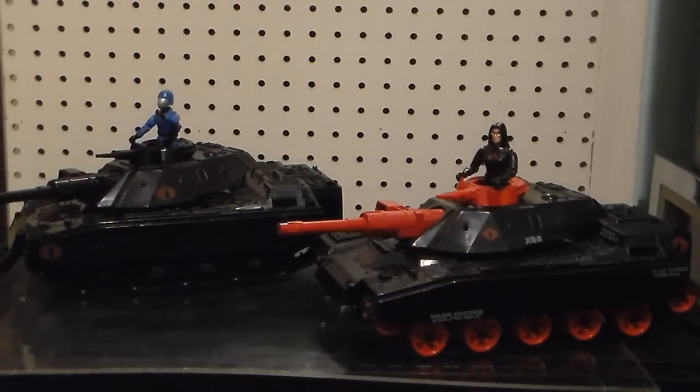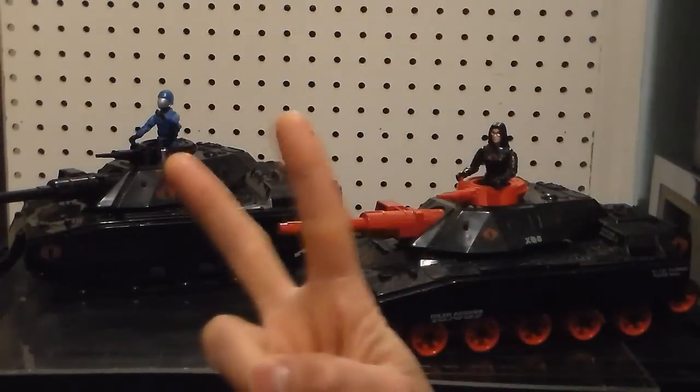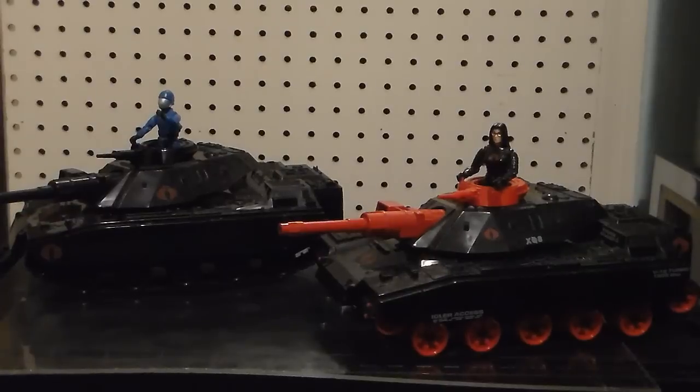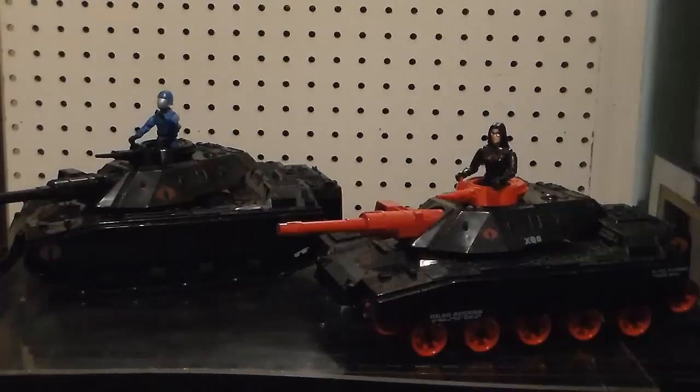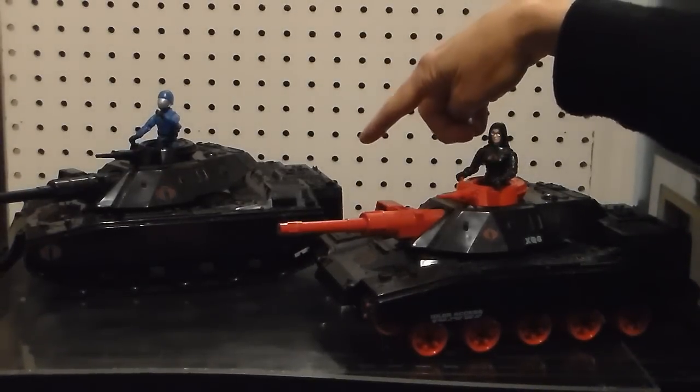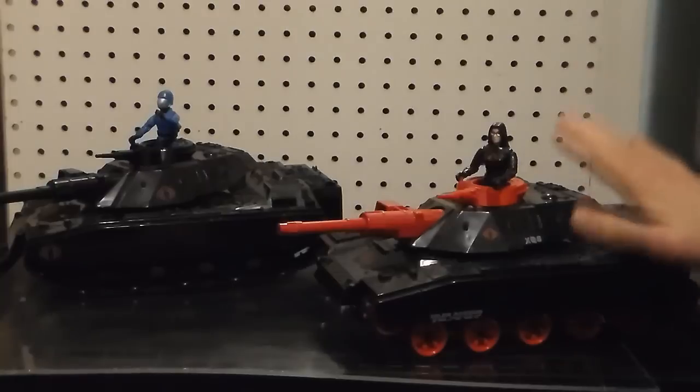Here we are with two — you're not seeing doubles, you're actually seeing two versions. Take it away, Joe! The 1985 Sears Exclusive Cobra Cat — the Crimson Attack Tank. This one is the Canadian version, this is the American version.